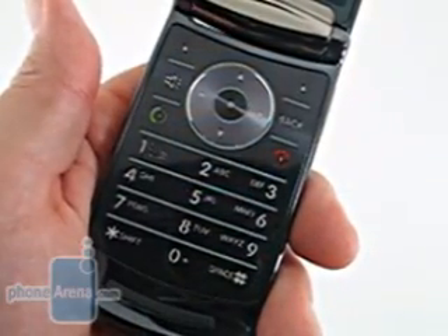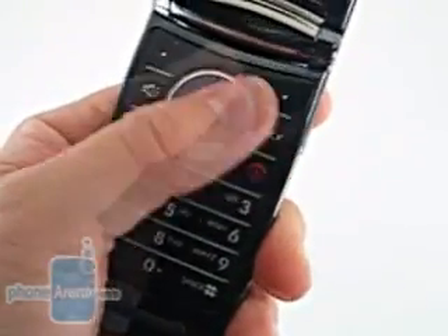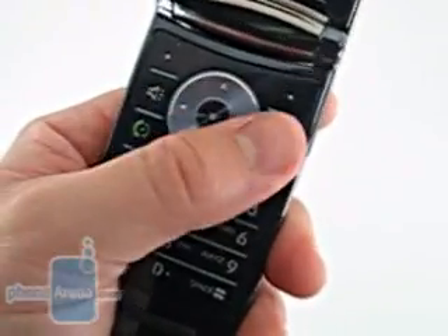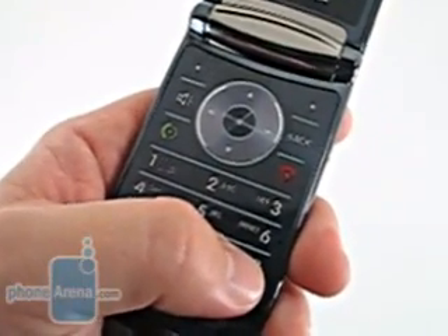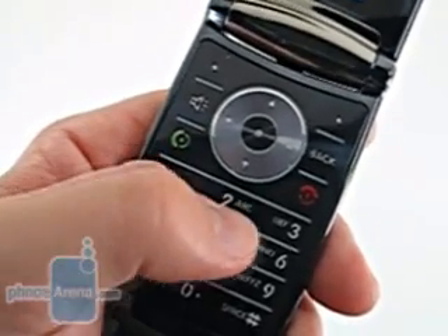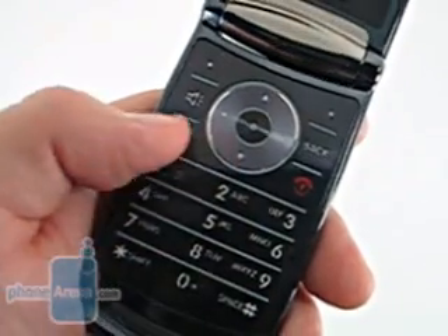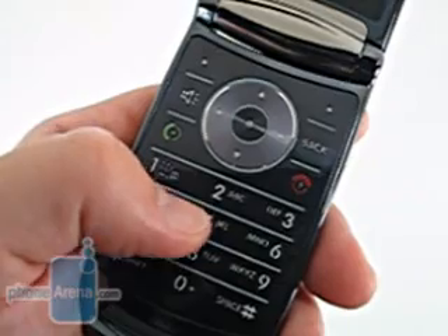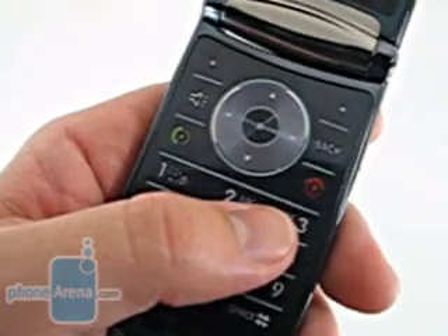Those familiar with the Motorola CRAZR will find themselves right at home with the RAZR 2's keypad. You'll find a right and left soft key, a five-way directional pad, the back, send, and end button, and a 12-key dial pad, exactly as it is on the CRAZR. In fact, the only difference is that the CRAZR's camera key has been replaced with the RAZR 2's speakerphone button. While the keypad is crafted with the same slippery stainless steel found on the outside, there is a raised rubber feel to the separators, the numbers, and the letters, which make feeling between the keys relatively easy.